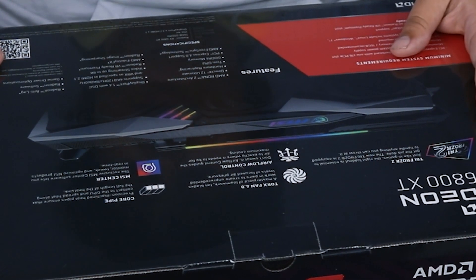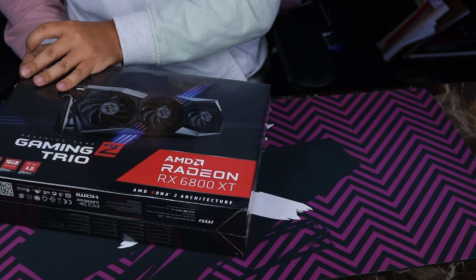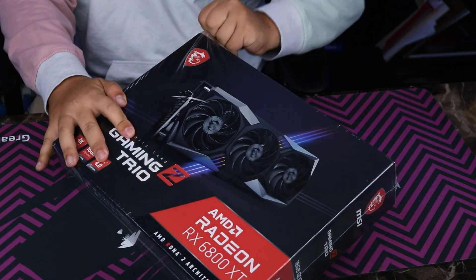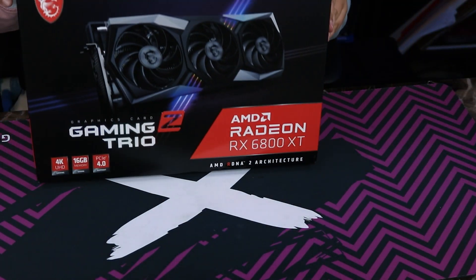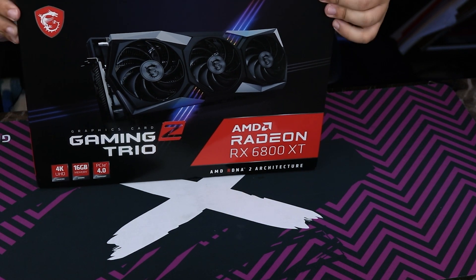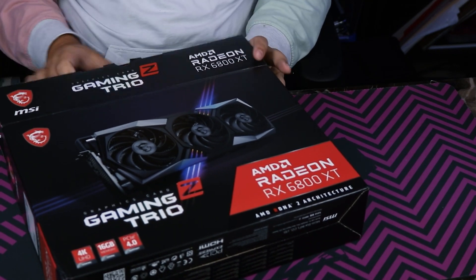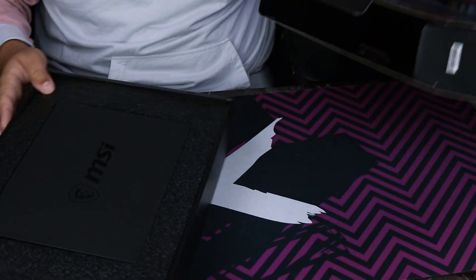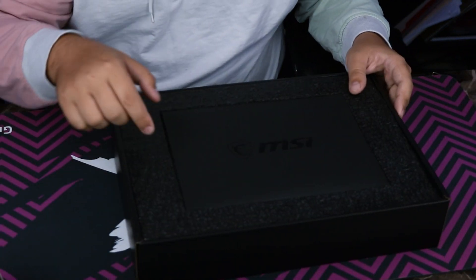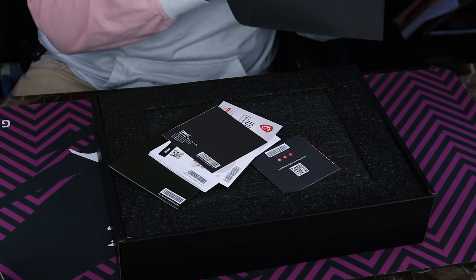VR ready performance, premium — all that good stuff. So let's actually open this up. I don't think I've unboxed a GPU on this channel yet, though I've been meaning to do it. I'll give MSI credit — the box is pretty cool and pretty easy to open up. It slides right out. On the top, we've got a booklet of different things.